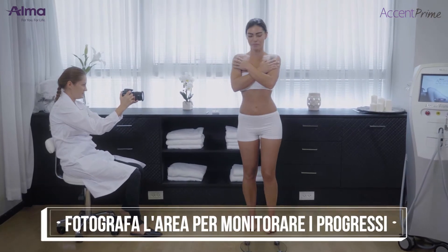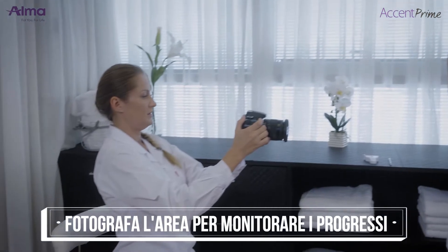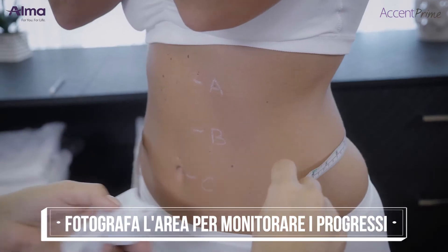Re-photograph the treatment area in order to establish a baseline. Re-photograph at the completion of the treatment protocol in order to document the results.